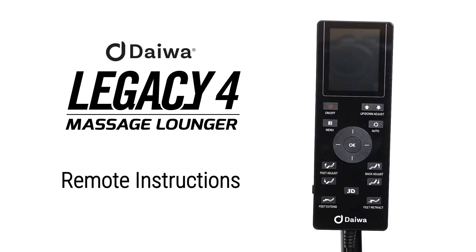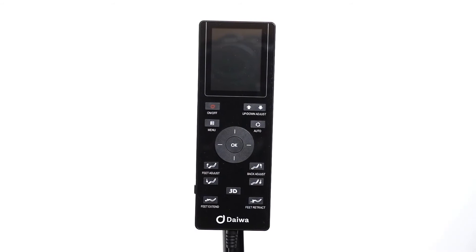Hello, thank you for choosing the Legacy 4. This video will walk you through how to operate your remote control. We want you to fully enjoy your massage experience and relax like royalty. Let's get accommodated with the layout of the remote control.